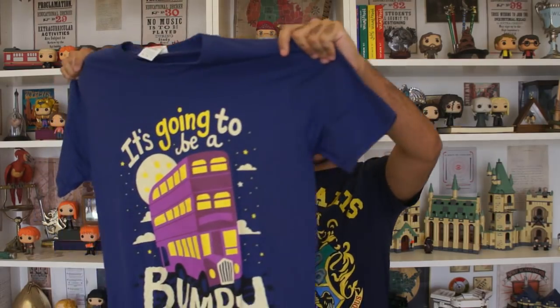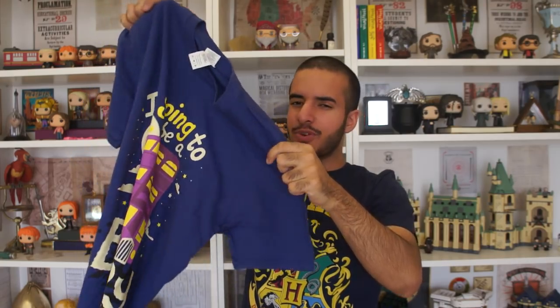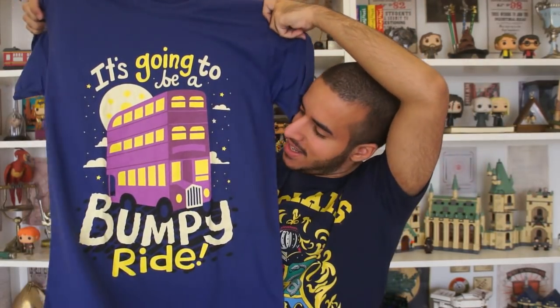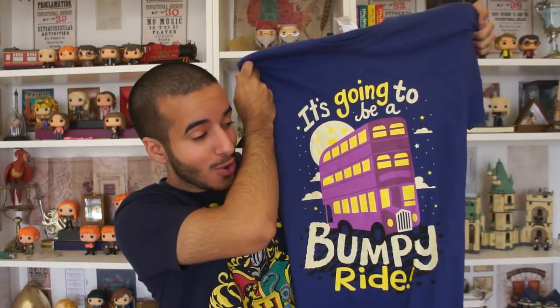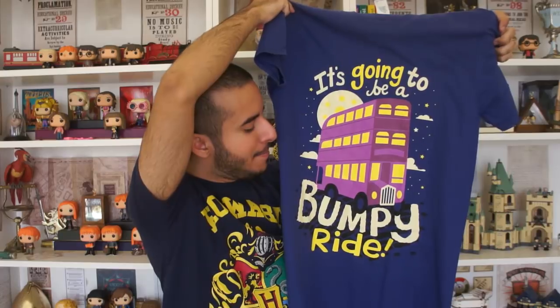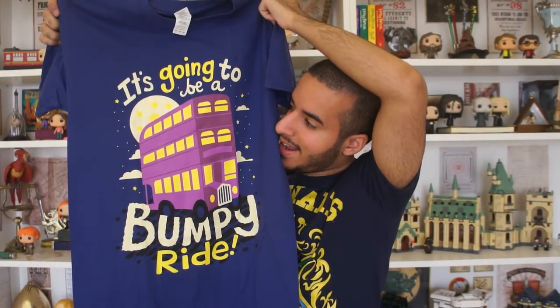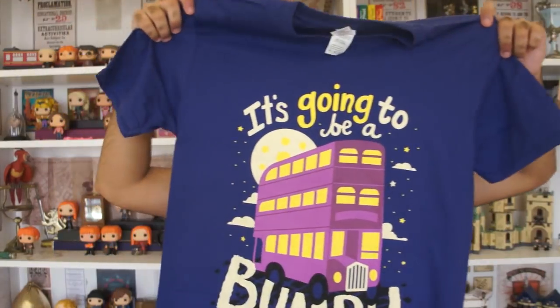So by the color, I actually think I know what this shirt is, because I think I saw it in one of the previous Geek Gear unboxing videos. Yeah, I was right. It's so nice. Again, another Harry Potter reference that's not too Harry Potter-y — these are the kind of shirts that I adore. It's Harry Potter, but also not too Harry Potter. So it says 'it's going to be a bumpy ride' — I just tried to imitate that guy from the Night Bus. It's really creative and the colors make it look so positive and happy. And it's supposed to be the moon — because werewolves in Harry Potter. I love it. It's gorgeous.